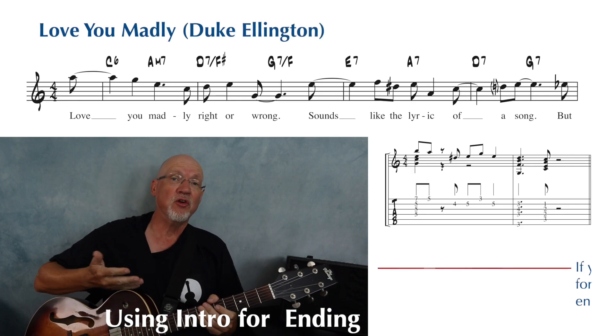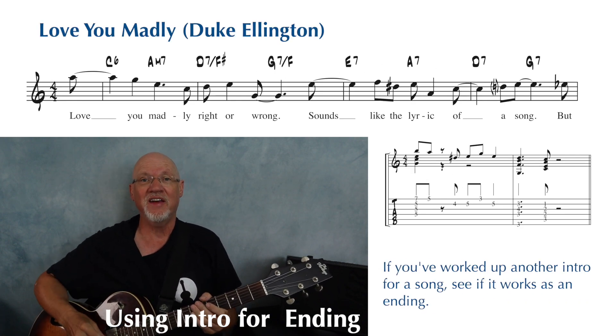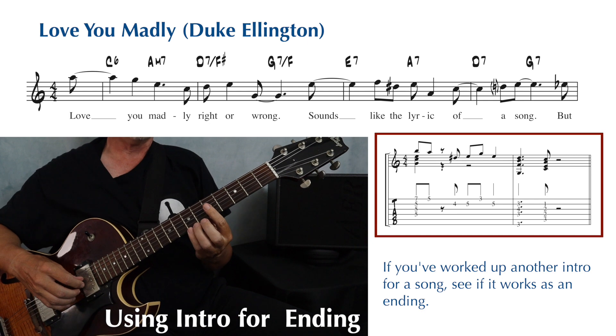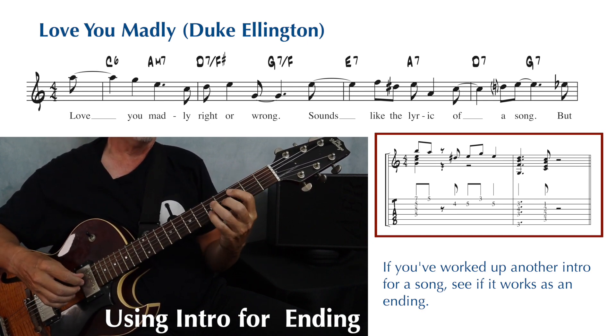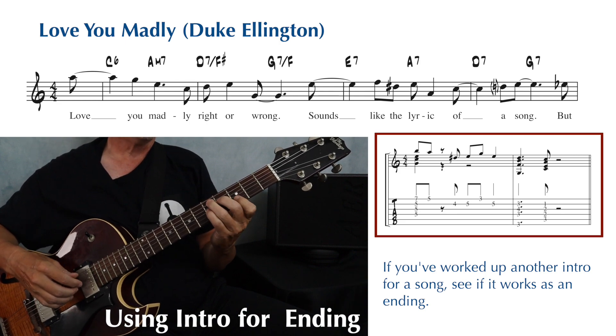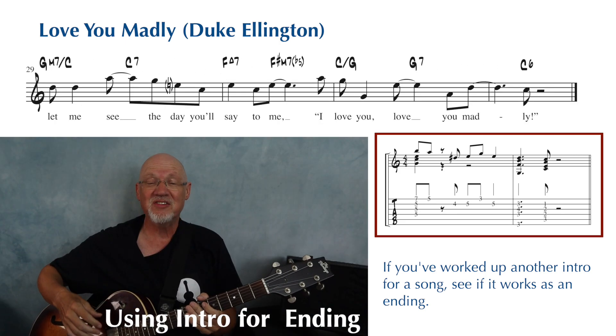Or maybe you worked up some other intro to a song — see if it works as an ending. Here's a short intro I wrote for Love You Madly. And it makes a nice ending.